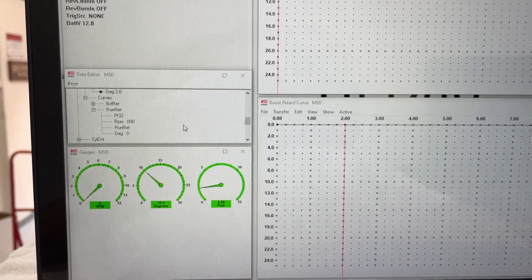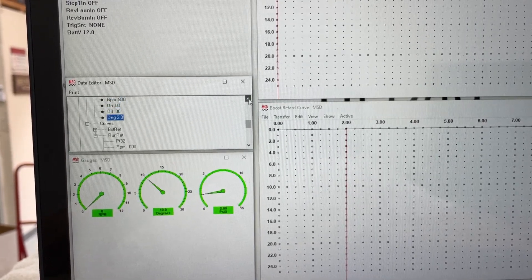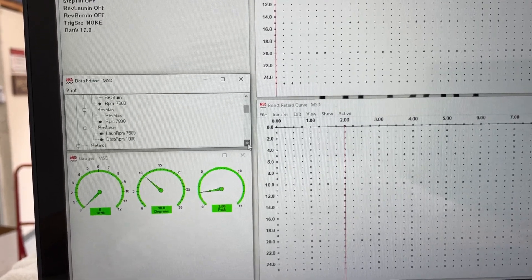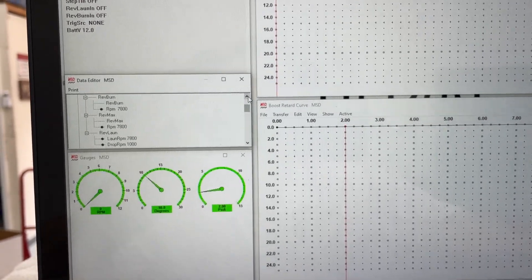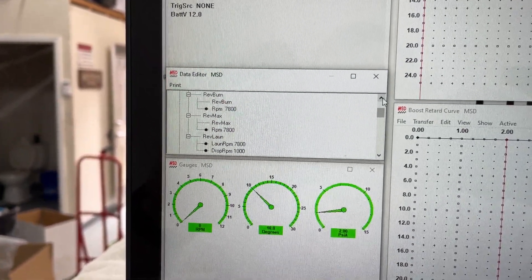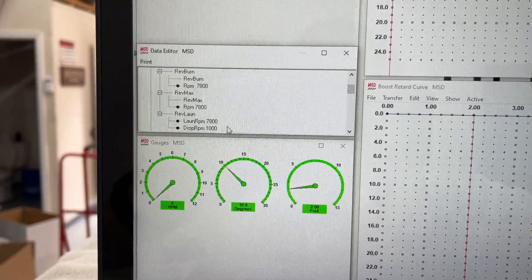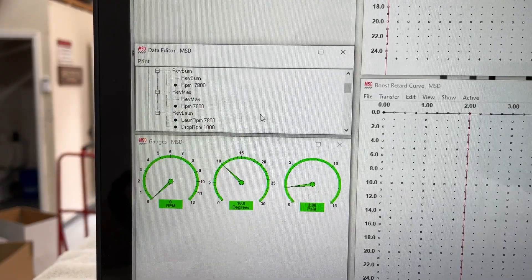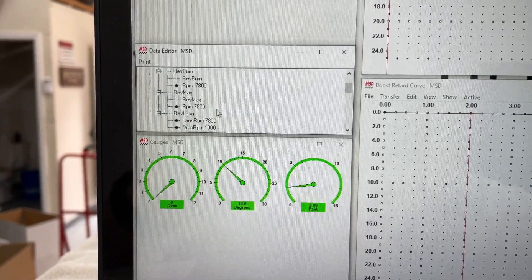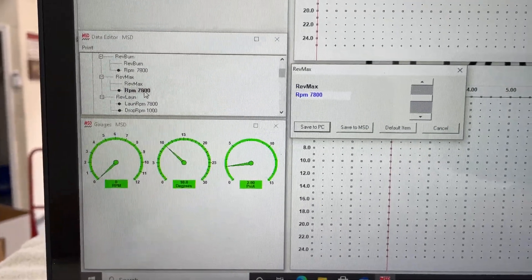Now here's something I had a hard time finding. If I want to change my rev limiters, they're down here. I'll scroll up to find them. There are three rev limiters: Rev Limiter Burnout which I set at 7800 RPM, Rev Max at 7800 RPM, and Launch RPM at 7800 RPM as well. Then there's a Drop RPM at 1000 — I'm honestly not sure what that one does. But these are your rev limiters. My main one is at 7800, and all you do to change them is click on it and type a new value or scroll up or down with the arrows.